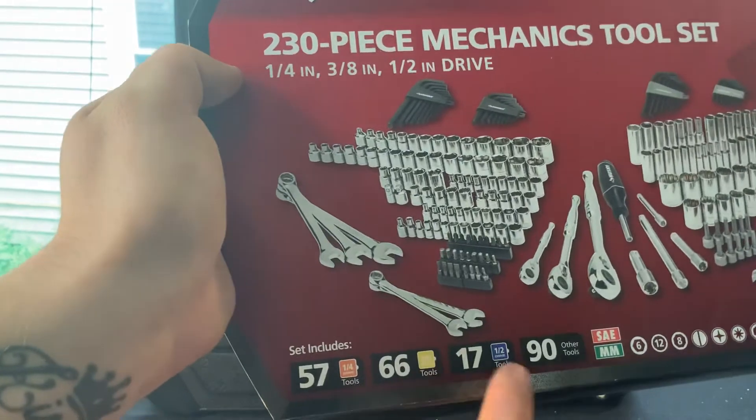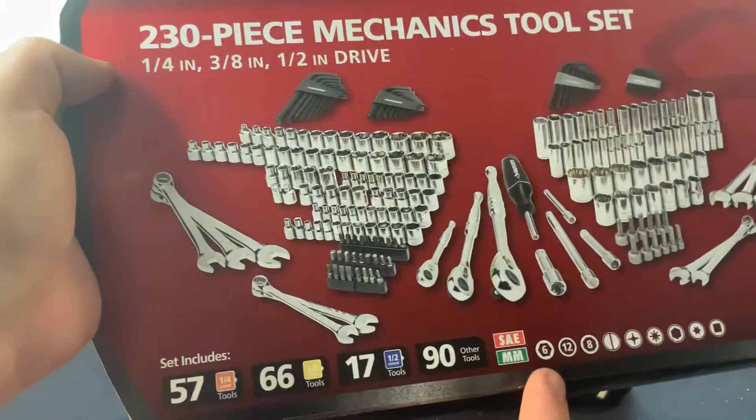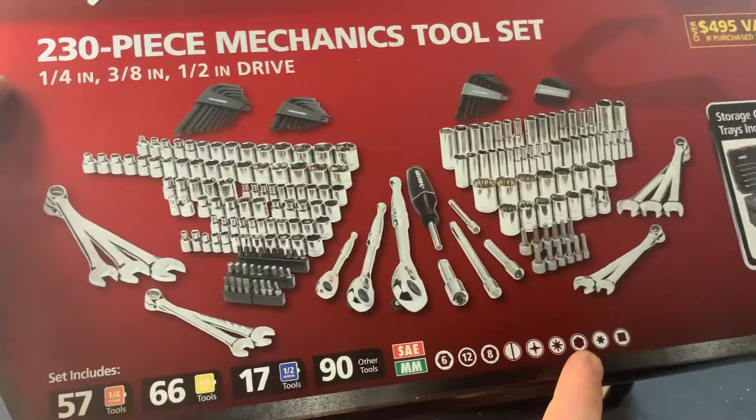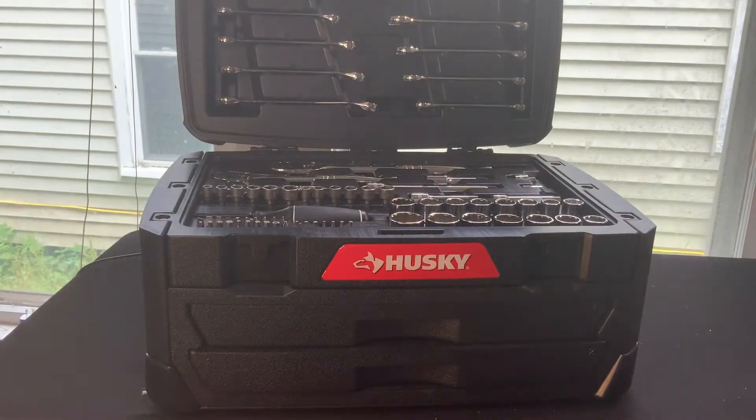We've got quarter inch, three-eighths inch drive, half inch drive, 90 other miscellaneous tools, six point, twelve point, eight point, and some miscellaneous bits — and a wonderful case to carry it in. You could have this in the back of your truck, your tow vehicle, bring it around the shop, place to place, vehicle to vehicle, or around on the job site, wherever you are — plumber, working on hazmat, anything.